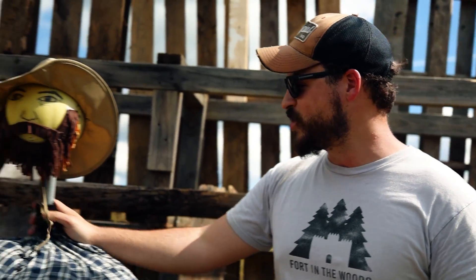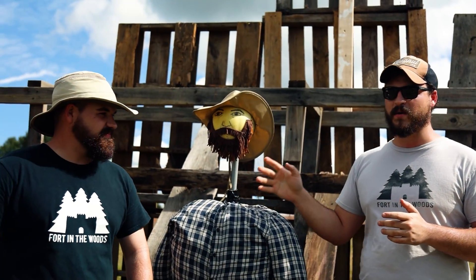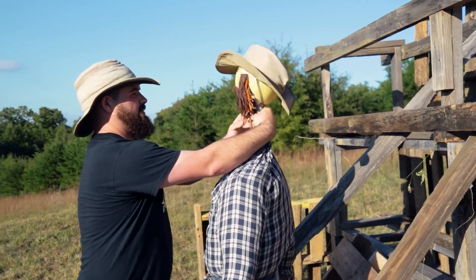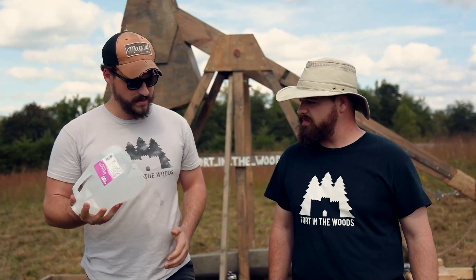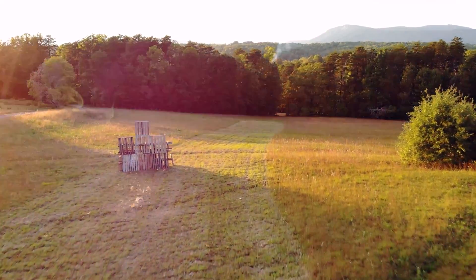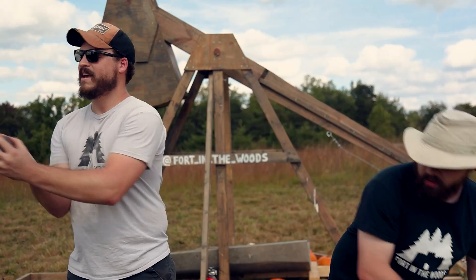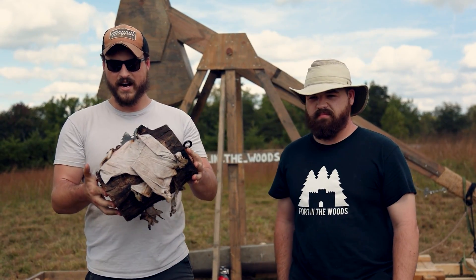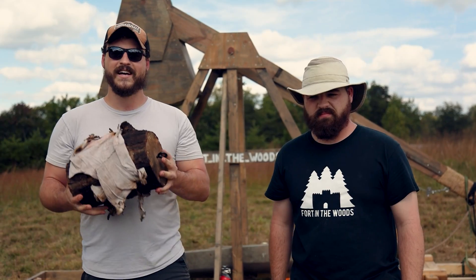Alright, so what we have done: we have built a picture perfect replica of Jacob here. He was given one hour to construct a fort to protect him from my onslaught as I tried to destroy him. So we got gallons of water, we got pumpkins, we got a 15 pound weight, and something on fire. This will be fun.